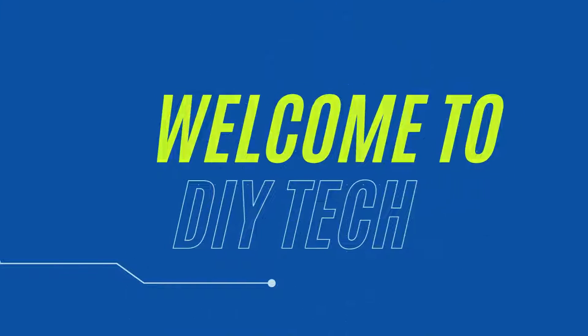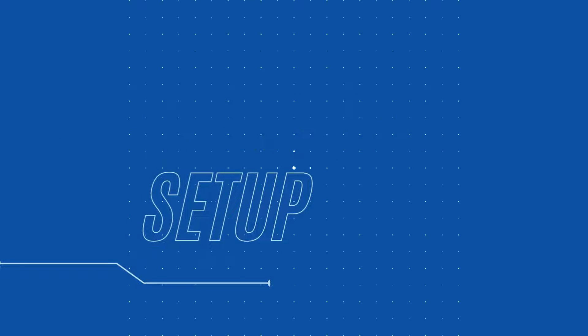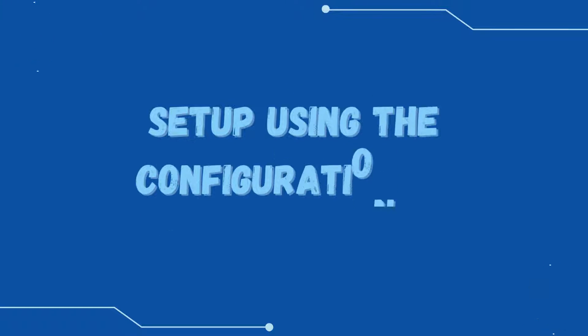Welcome to DIY Tech. Linksys RE-3000W Setup — setup using the Configuration CD.